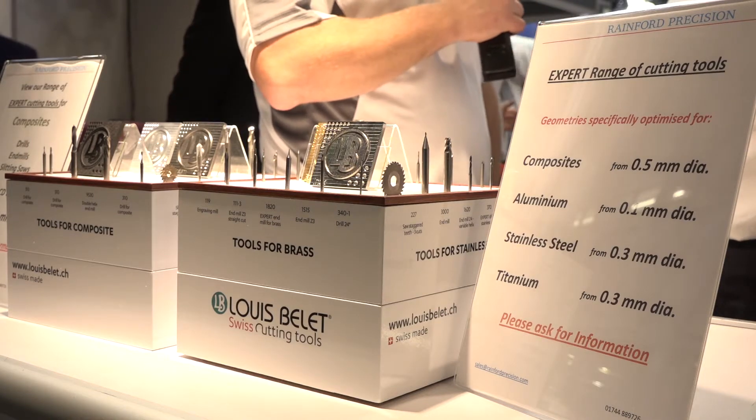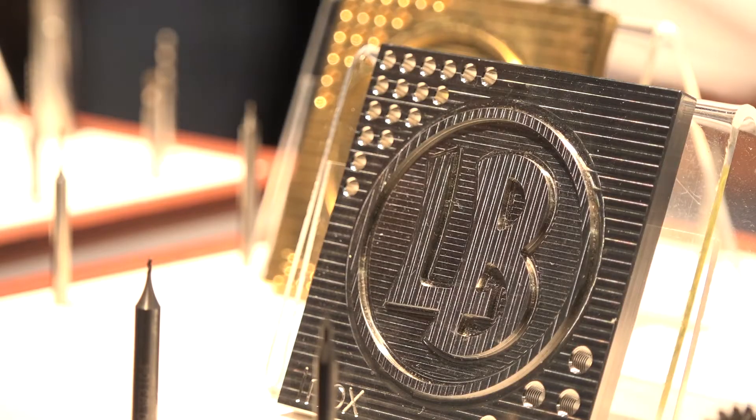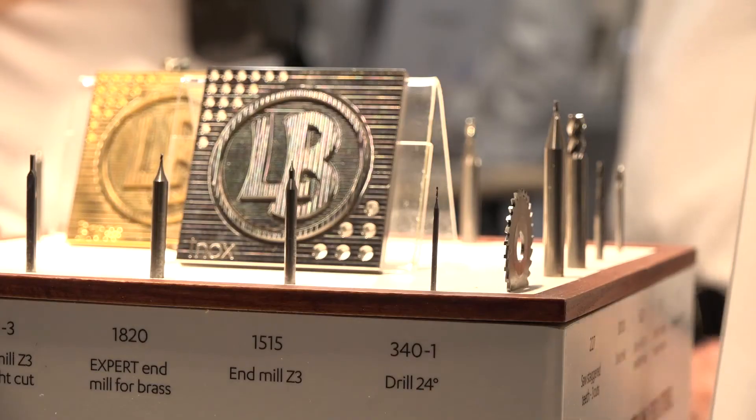In terms of the composite market, people obviously think of aerospace and things like that, but it's a lot more than that now - it's in parts that go in the human body, it's even watchmaking. Oh without doubt - Rafa Nadal's got a watch made of composite parts made with Louis Belay tools, and that's quite open on the internet. But you can only achieve that if you've got the sizes available to do it.